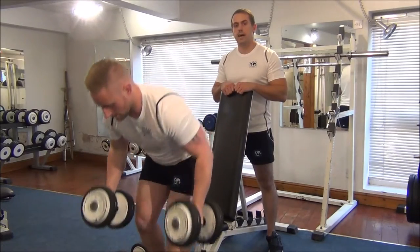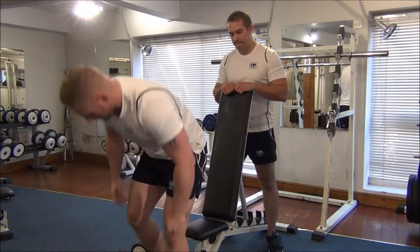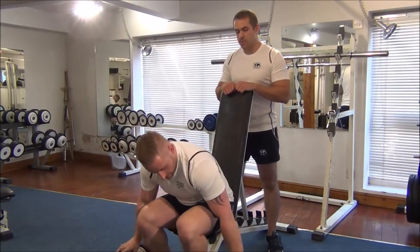So Martin, you can go heavier than that again. We're looking for one rep.